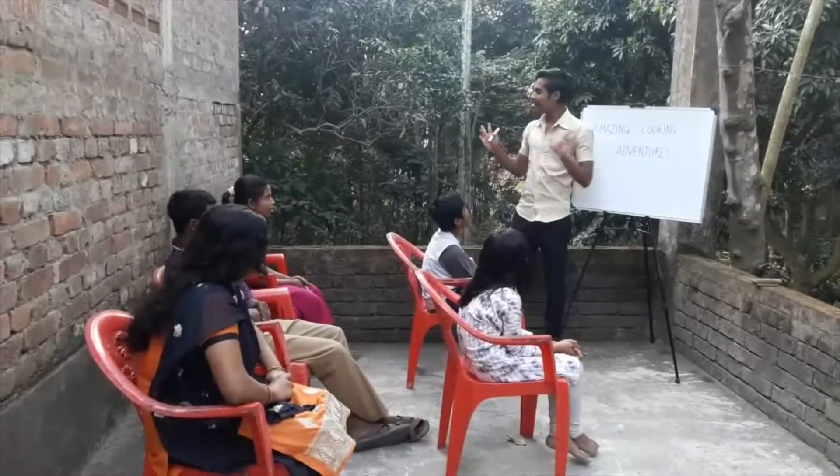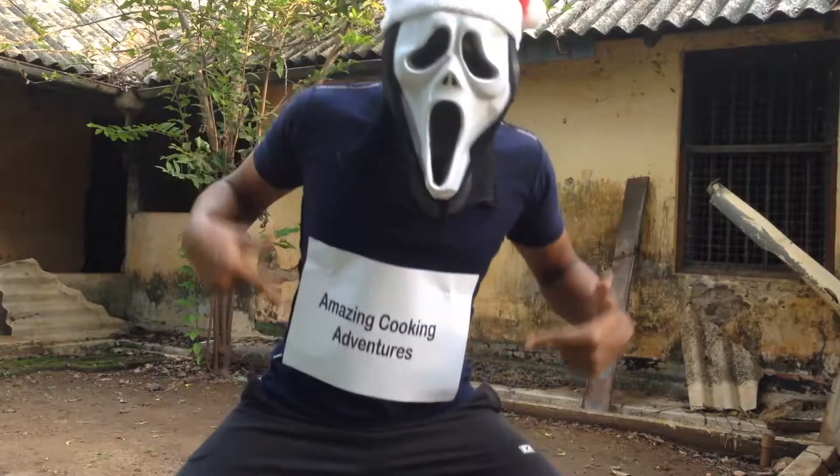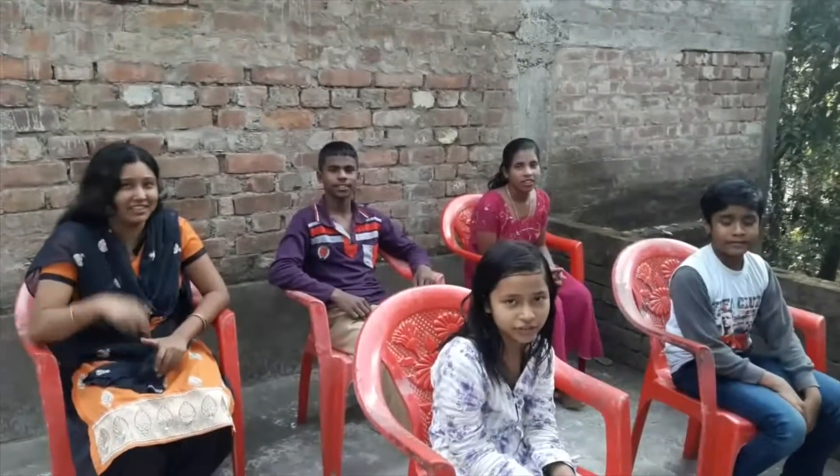Hello, he just caught me having a little bit of Tropicana there. Amazing! Cooking Adventures!